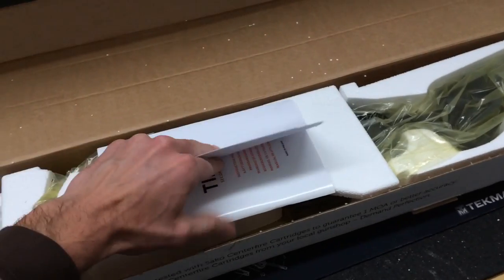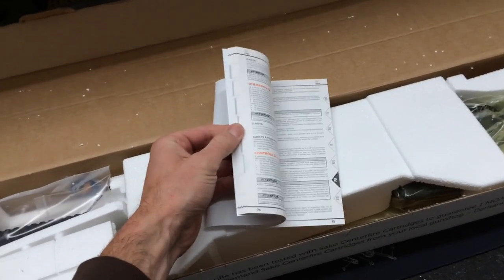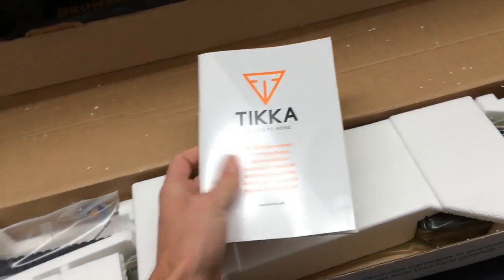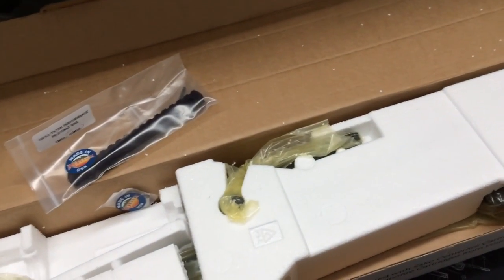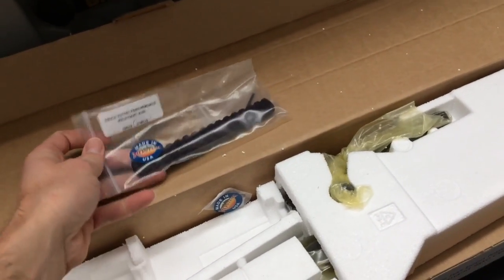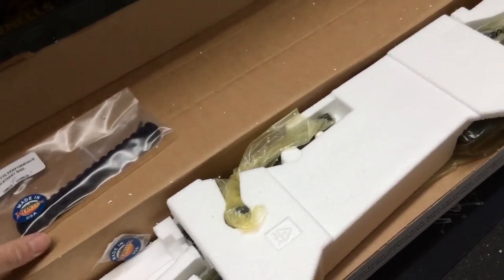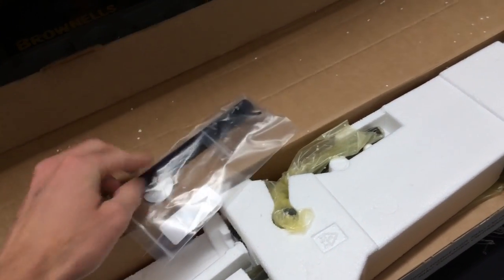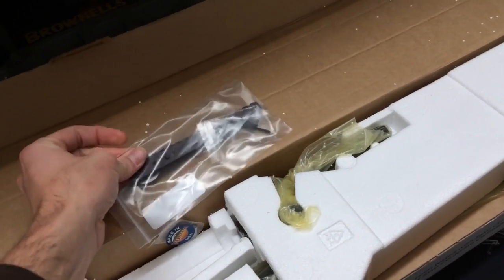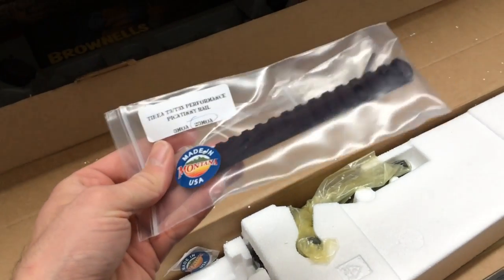We've got the receipts in here from earlier. We've got a pretty nice, very thick instruction manual for the gun. I purchased a couple of extra goodies, and if you guys aren't familiar with Mountain Tactical, please give them a check out. If you're a Tikka shooter at all, you absolutely must check out Mountain Tactical. They make some great products. They've got a great tour of their facility. Jason and Andrea are both stand-up people there, and this is one of their 20 MOA rails that I picked up from Mountain Tactical today.